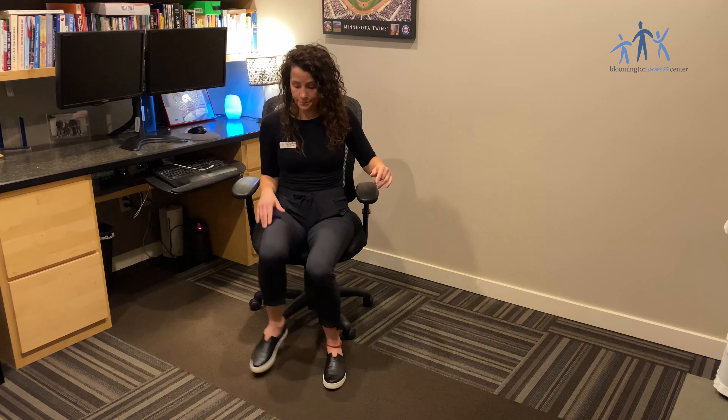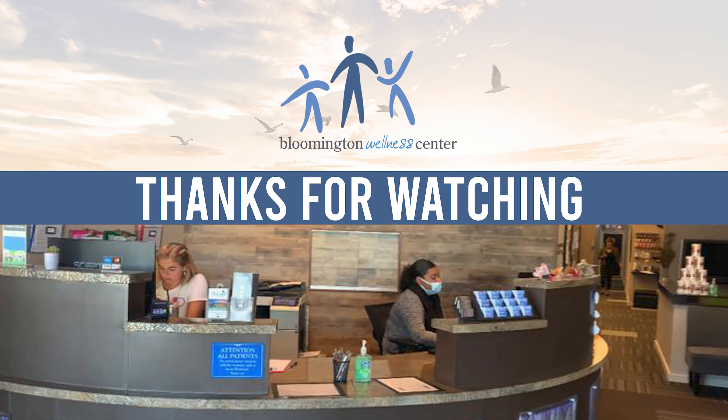The first stretch I'm going to show you is one that's going to help alleviate a lot of lower back pain that people get when they're sitting for long hours. One thing a lot of us don't realize is that part of the reason why our low back gets so sore from sitting is because our hips get so tight. This stretch is going to help open up the hips and glutes, which is a really easy way to help loosen up some of your back pain.